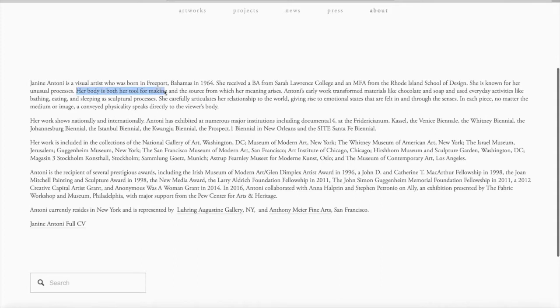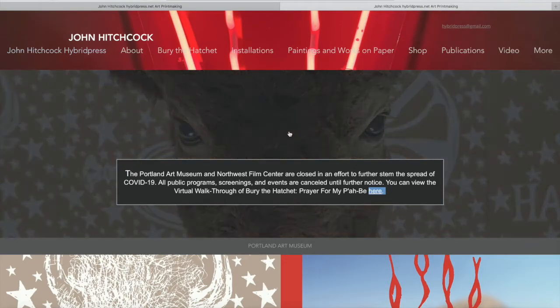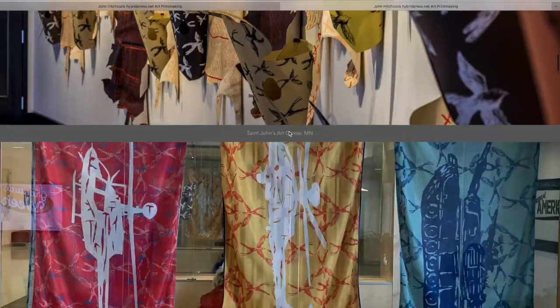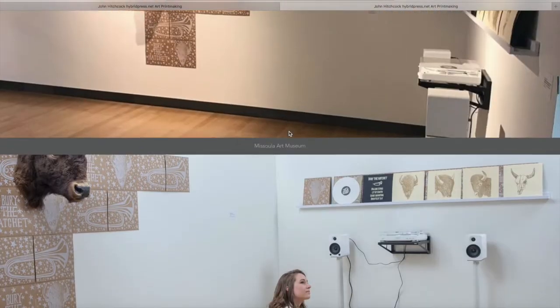She also thought about how in the history of America and Europe, women are usually painted by men artists. In this artwork, she was the woman being painted and also the painter at the same time. Using an ordinary object to make artwork, she was able to question what we assume about art and gender. John Hitchcock also uses experimentation in printmaking to question our assumptions about people and culture.